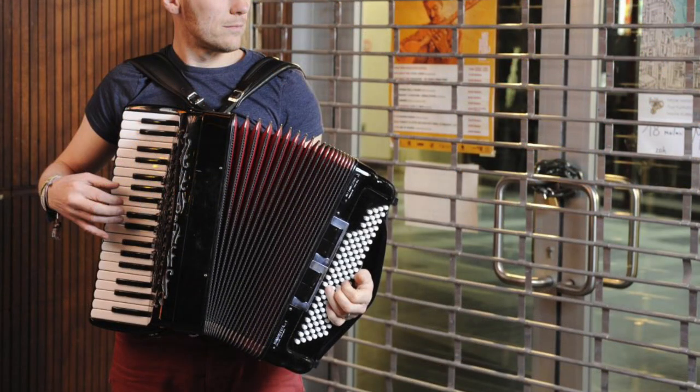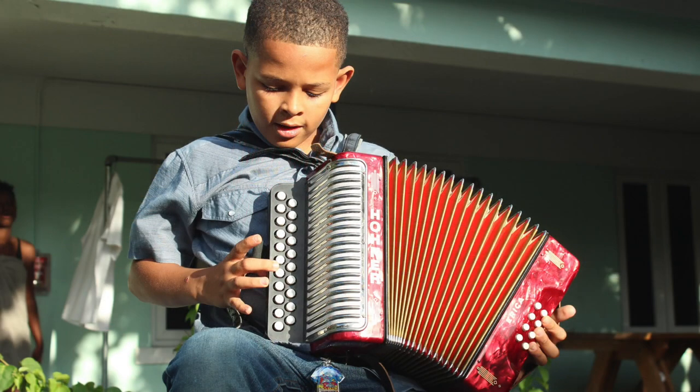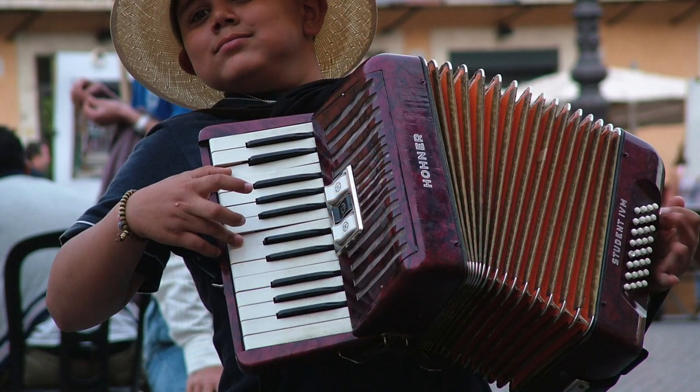Heavy accordions weigh people down while in use, and models with complex and poorly organized button configurations are equally as bad. It can be found in either less or more prominent roles in all types of music, all across today's most popular genres.